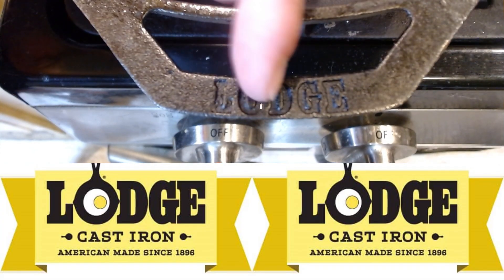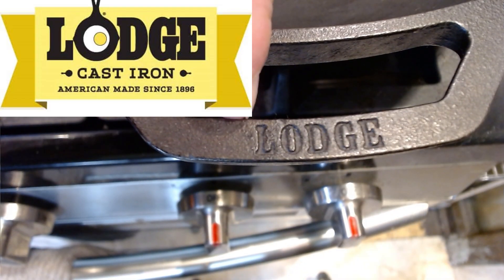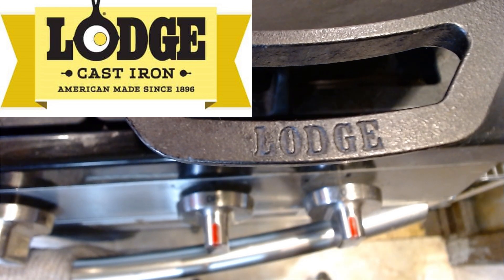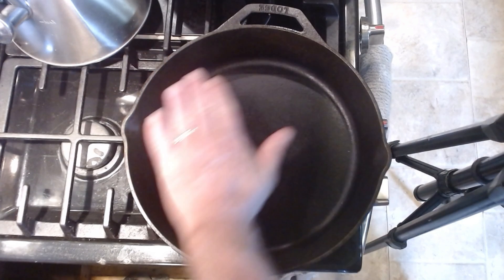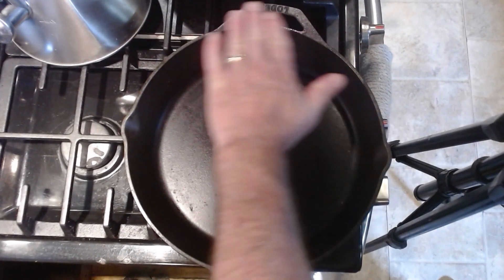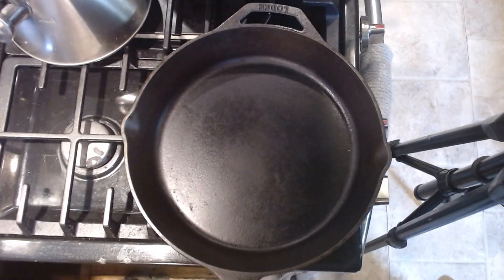Now you can see I'm using my Lodge cast iron pan, and I am also going to be using my Lodge cast iron wok. Lodge does not pay me to tell you this — I want you to know the reason I'm telling you this is because it's the best cast iron you can buy for your money. Before we begin, I'm going to be turning the heat on high. I want the entire skillet to get hot. The best way to check is to run your hand eight inches over the skillet — when you can feel the heat there, it's time to start.